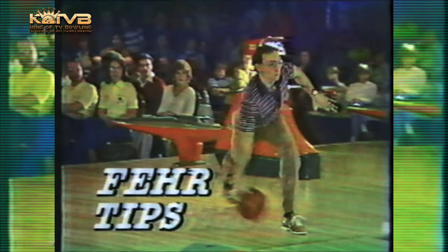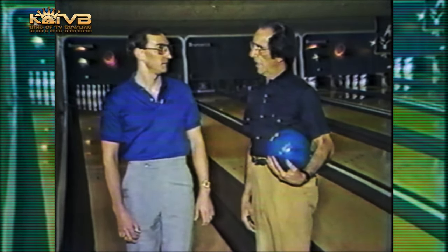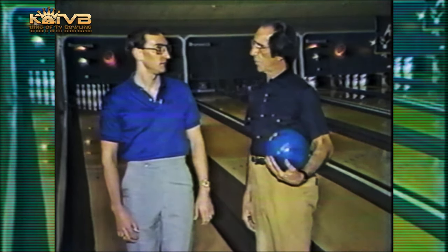K-Tour bowler Steve Fair. Hello everyone, and with us once again is pro Steve Felice. Steve, how often and what do you expect to accomplish in your practice session?